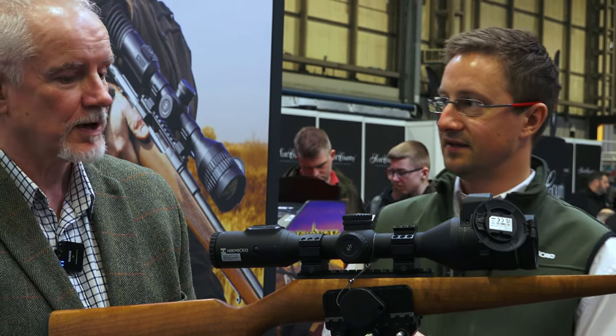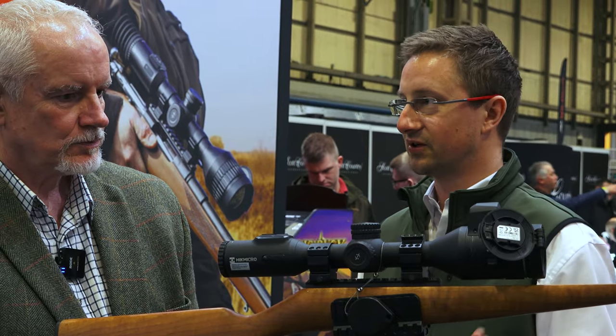And then you can add your IR torch and that's going to keep you shooting right into the dark. And the recording — is that 4K as well? Yeah, absolutely. That's 4K as well. And it's got recoil activated recording.